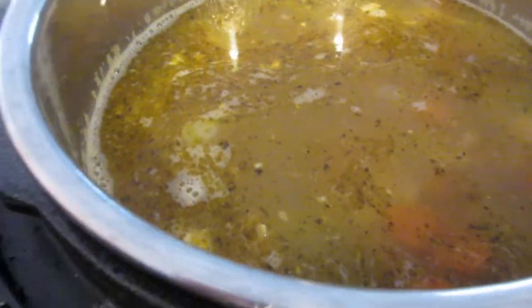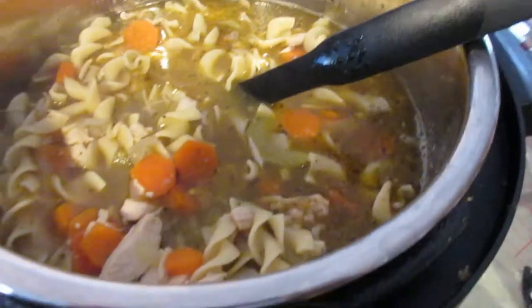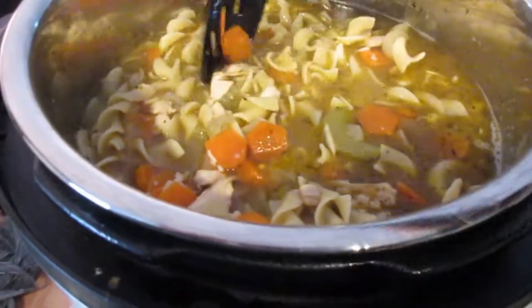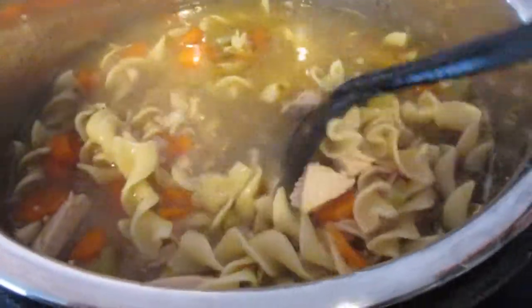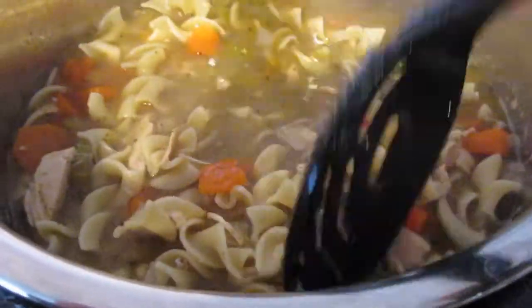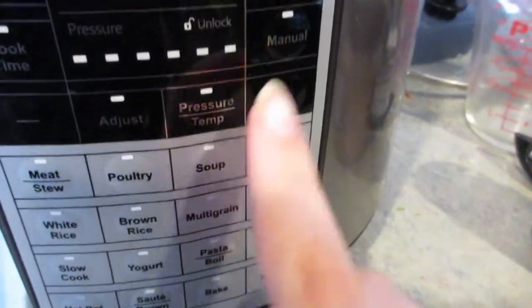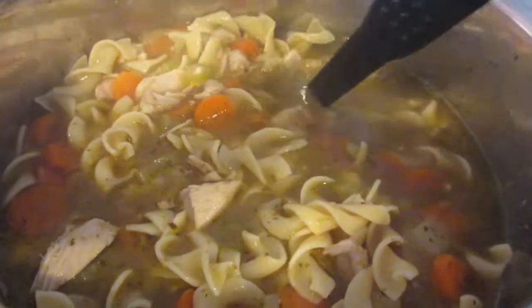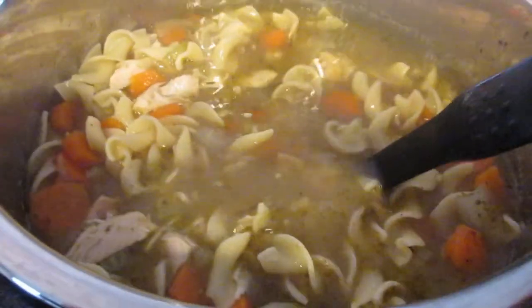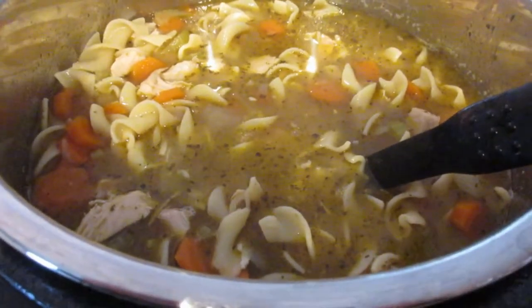I'm putting the lid back on and those noodles are going to cook up and absorb that yummy liquid. In about half an hour we'll be ready to eat. It's been about half an hour now and the soup is done — look at how good it looks, it turned out so well! I'm turning this off and setting it to keep warm. Thank you guys so much for watching — give it a thumbs up if you enjoyed it, subscribe so you never miss a video, and I'll see you next time!